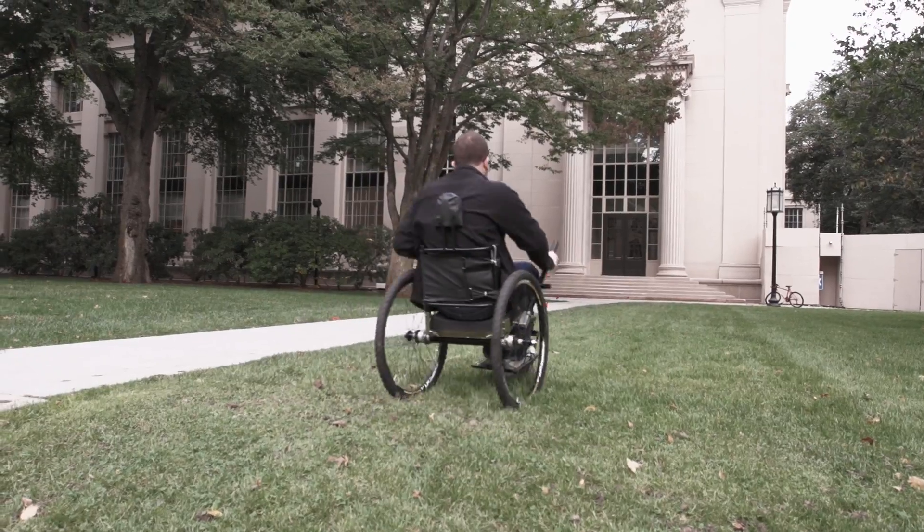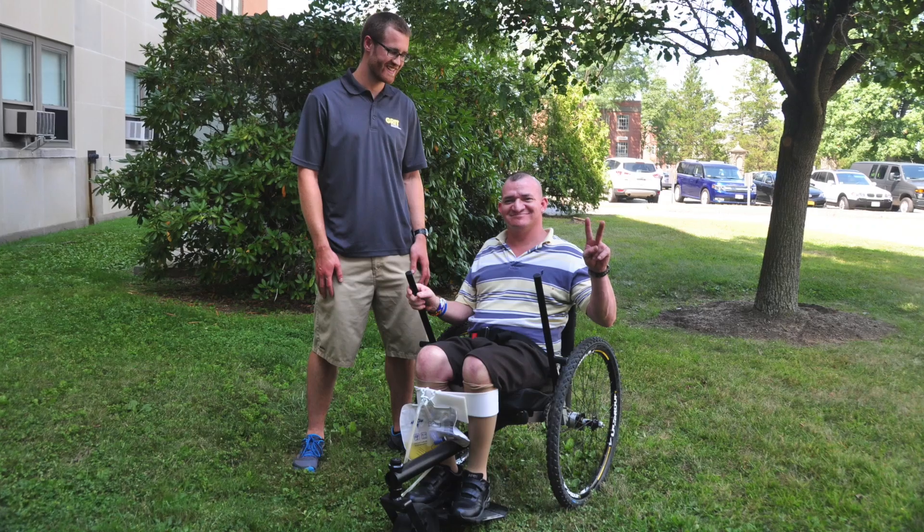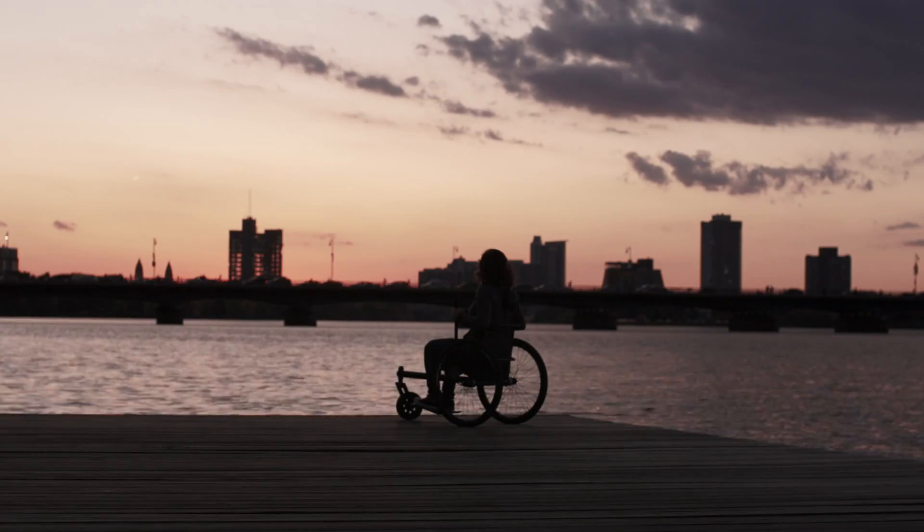There's a whole lot beyond the pavement. And allowing people to get off the beaten path, even if it's as simple as rolling on the grass, allows them a quality of life that we take for granted.